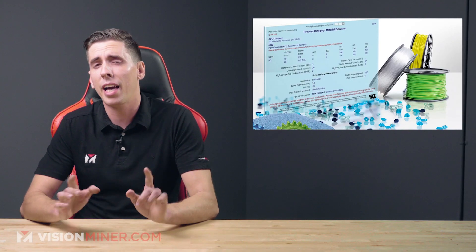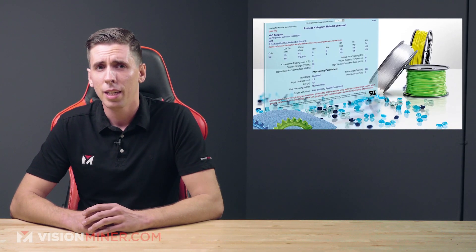This year, the Underwriters Laboratory, or UL, released their Blue Card Program, a certification for additive manufacturing materials. Now, what does this mean for you or your business? Could this be a game changer for commercial 3D printing? Let's find out.